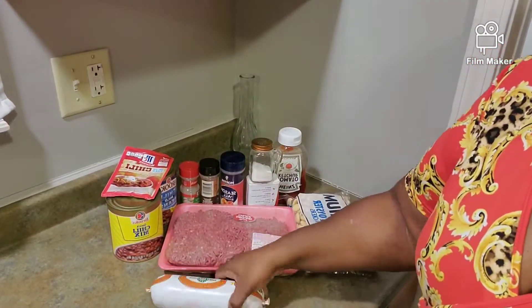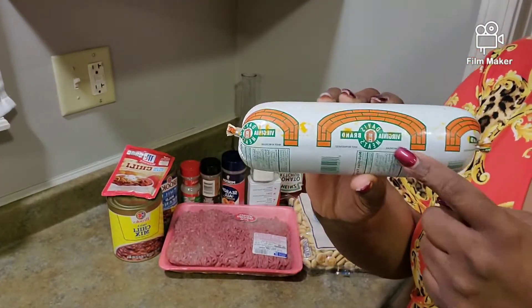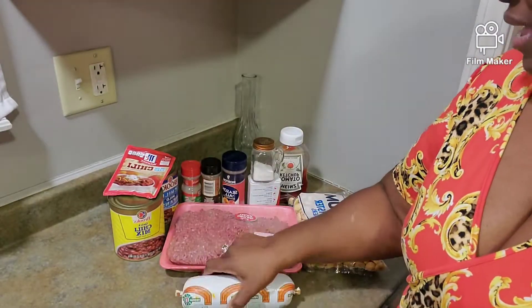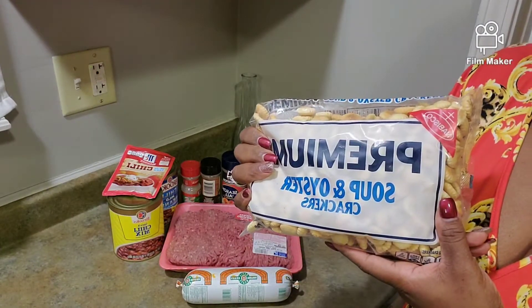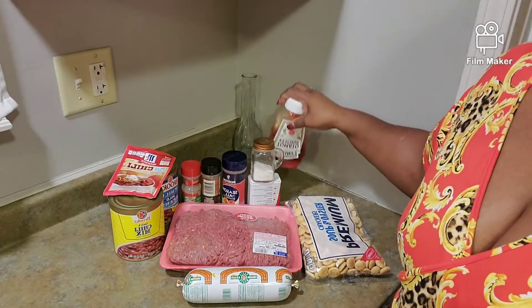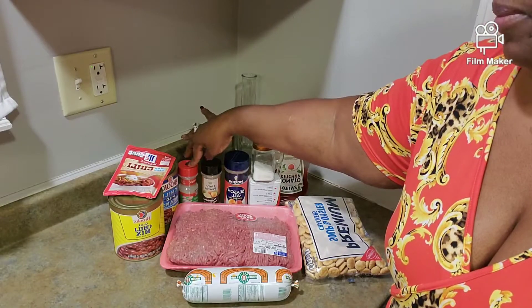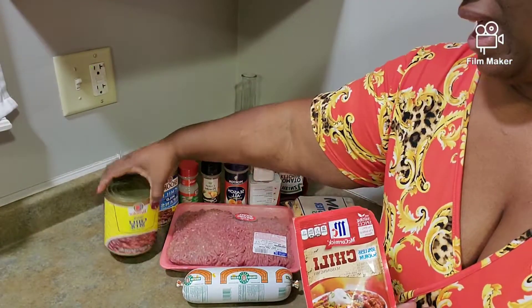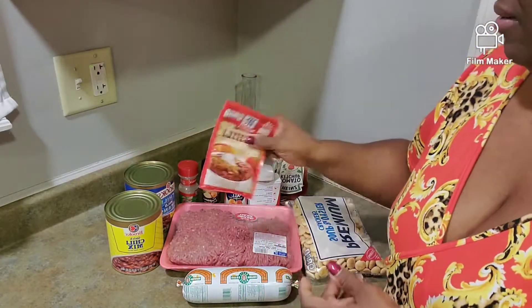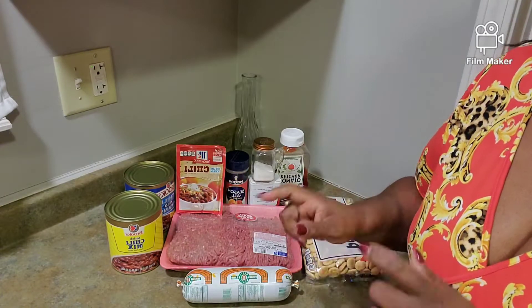So we got the chili con carne. I don't know if anybody knows about this, but if you don't know about that chili con carne in your chili, you better get to know it and make it real good. And of course hamburger meat. You gotta have the oyster crackers with the chili — not the square boys, the oyster boys. I put ketchup in mine, salt and pepper, season all, onion powder, garlic powder. We have chili mixed beans, the mild. And I got onions and bell pepper too, already diced up.